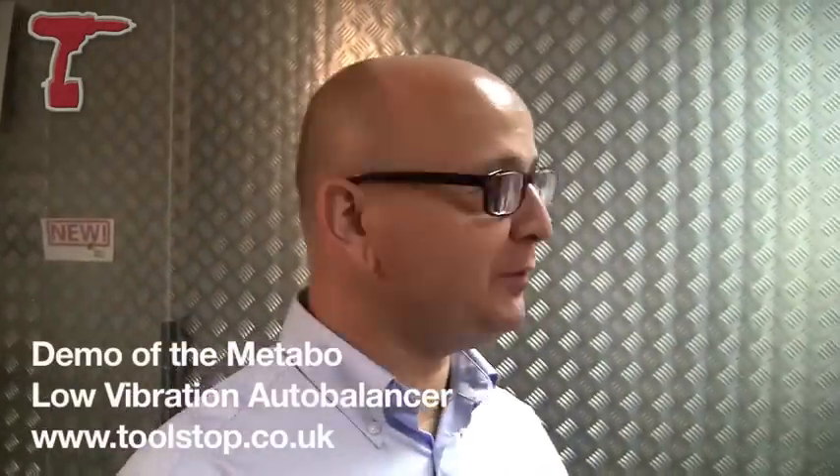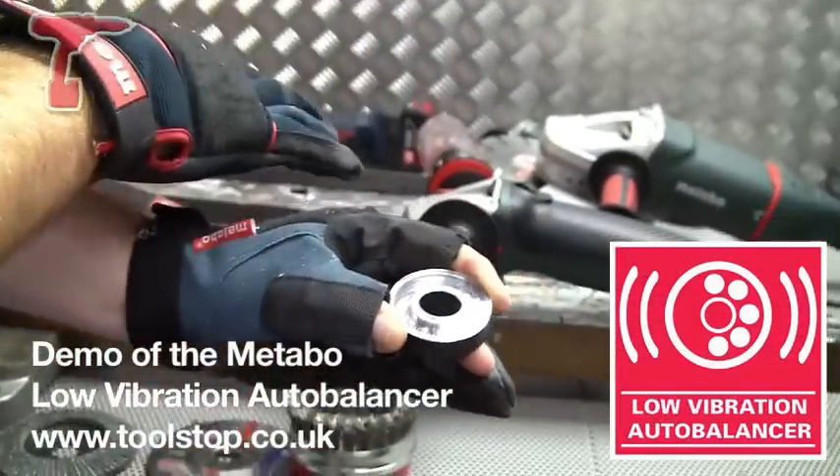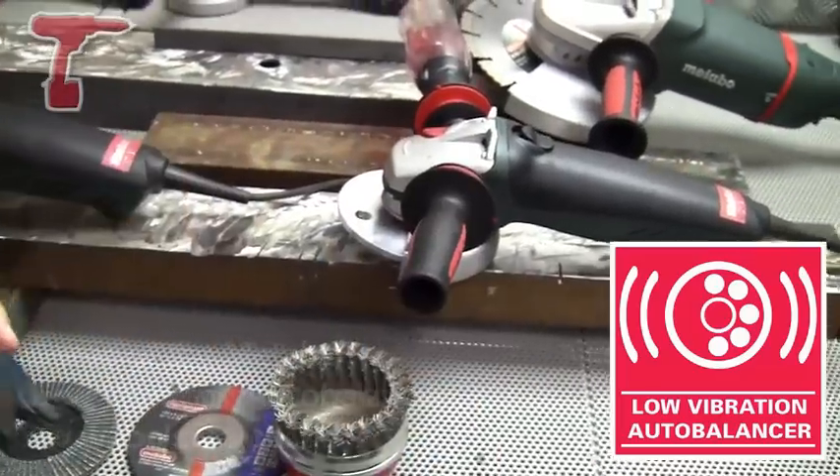It's Neil here at Toolstop TV. I'm here with Kyle from Metabo. I've got this auto-balancing nut in my hand — it's a feature of this grinder here. Kyle's going to tell us a bit about why this is so good.